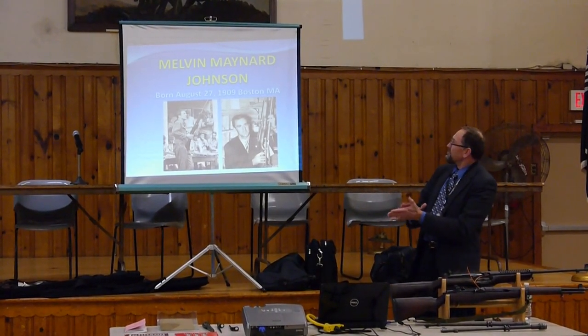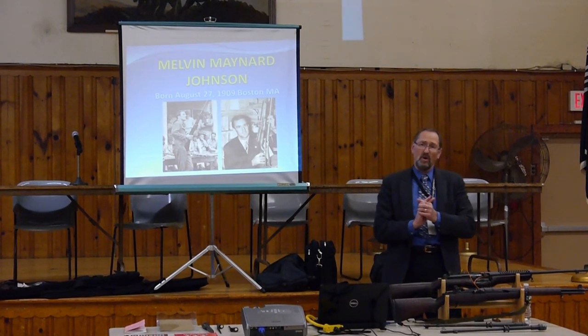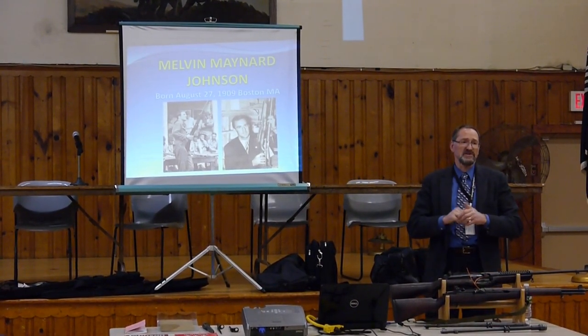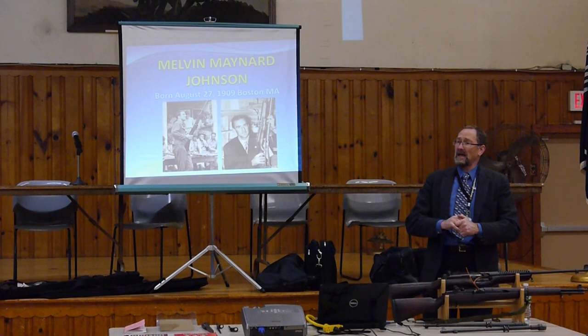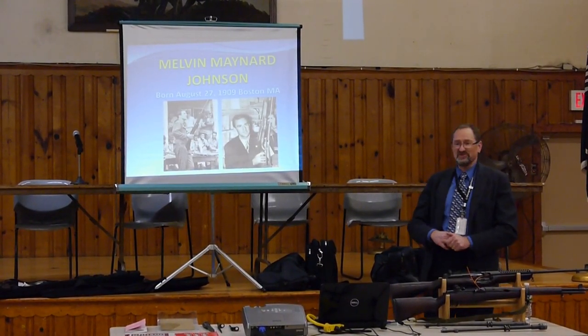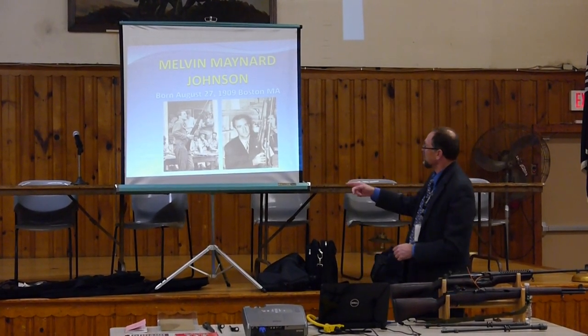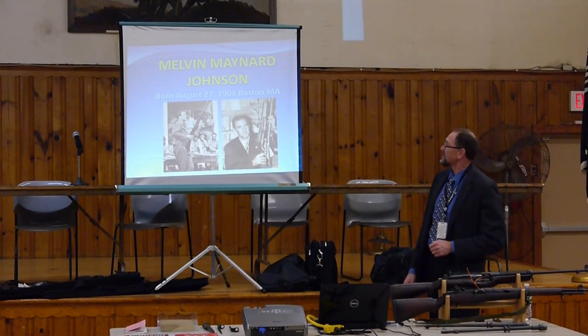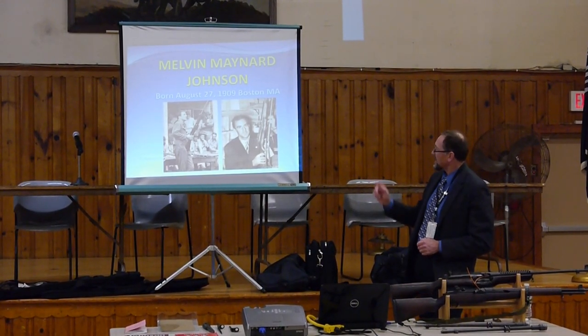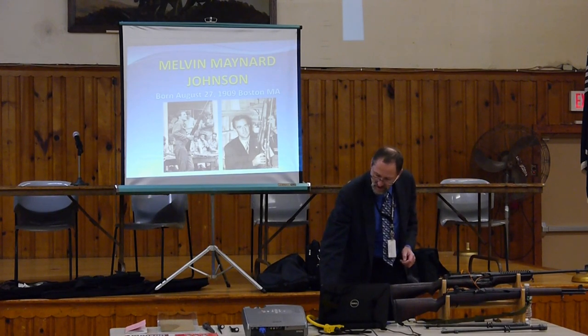Here's the designer, Melvin Johnson, born August 27th, 1909 — the same birthday as Paul Mauser, just an interesting historical note. You'll see him over on the left at Quantico with the Marine Corps, and the one on the right is him over at Cranston Arms, shooting his Johnson.